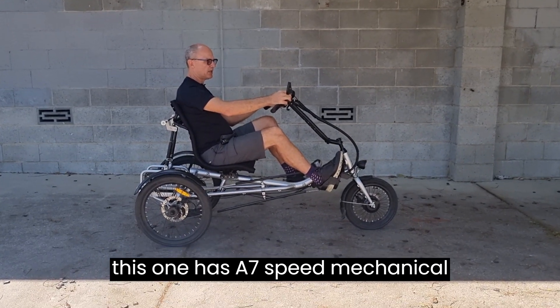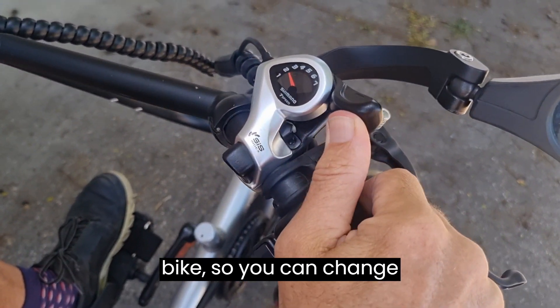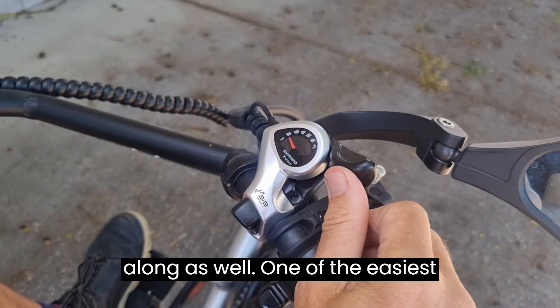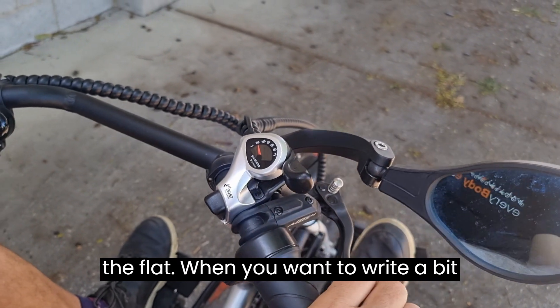This bike has a seven-speed mechanical gear system, just like a standard pushbike. You can change gears while riding — gear one is the easiest for going up hills, right up to gear seven for going faster along the flat.